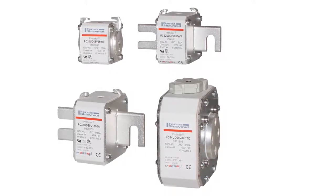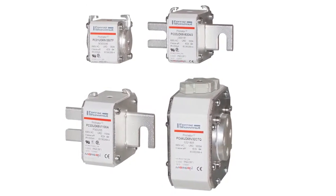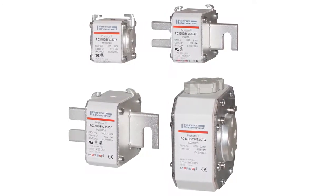Hi, I'm EGR, Product Manager for Mersin. Mersin PSE's square body fuses provide maximum flexibility in equipment design and ultimate protection for today's power conversion equipment.